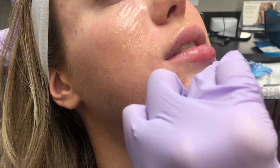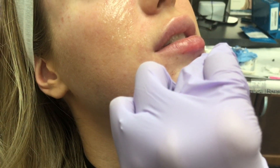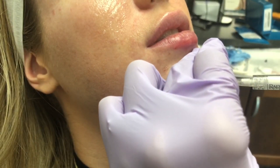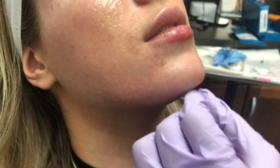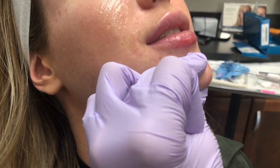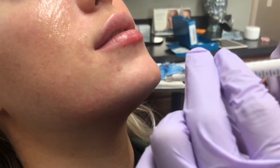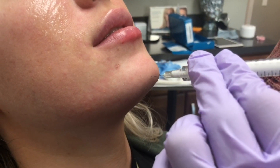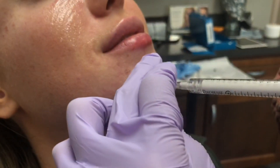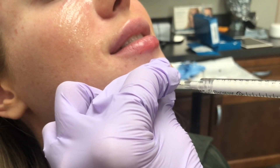It's different from your typical hyaluronic acid filler, which is generally just a clear gel. Calcium hydroxylapatite is a biostimulatory filler. What that means is, in addition to providing immediate filling properties, it also stimulates the body to produce new collagen, which is called neocollagenesis.